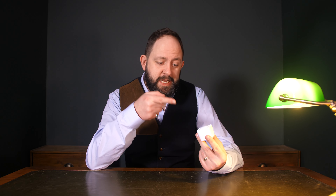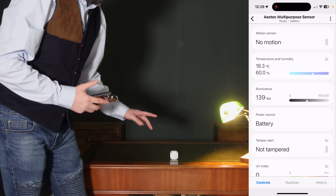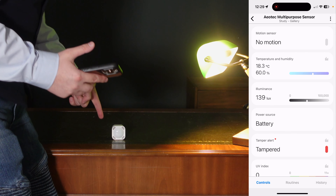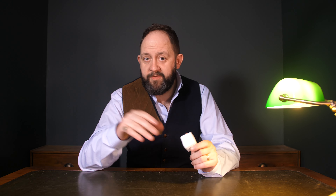But what about tamper detection? This uses the built-in vibration sensor, which is supposedly able to detect tampering when the device is moved. According to Aeotec, it can also be used to detect seismic activity within the house. Unfortunately, using SmartThings, the only data we can pull is whether it's been triggered or not. But we can find out the minimum disturbance needed — will jumping activate it? It did! I barely even saw the blue light, and it's come up in the app right there.